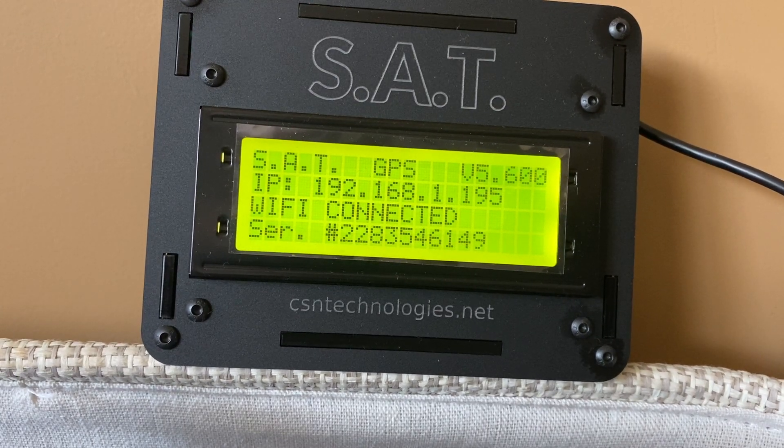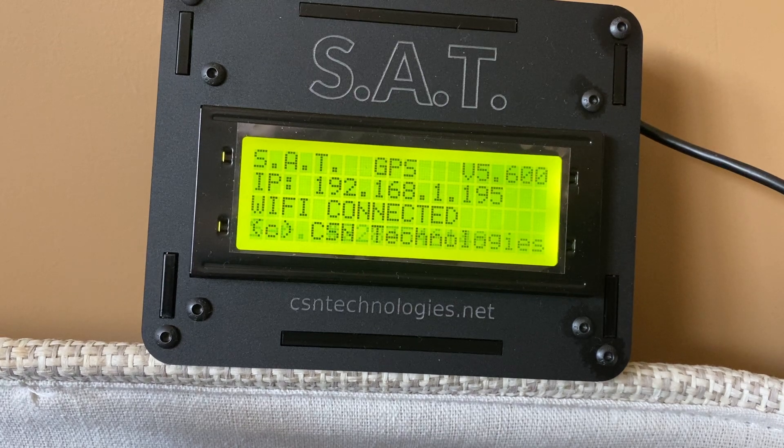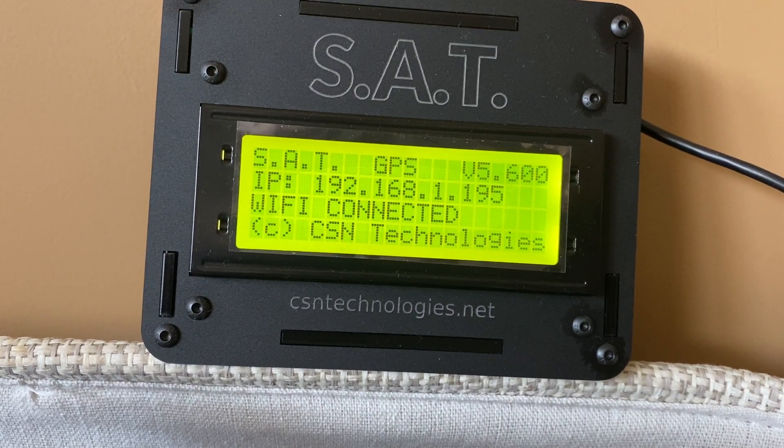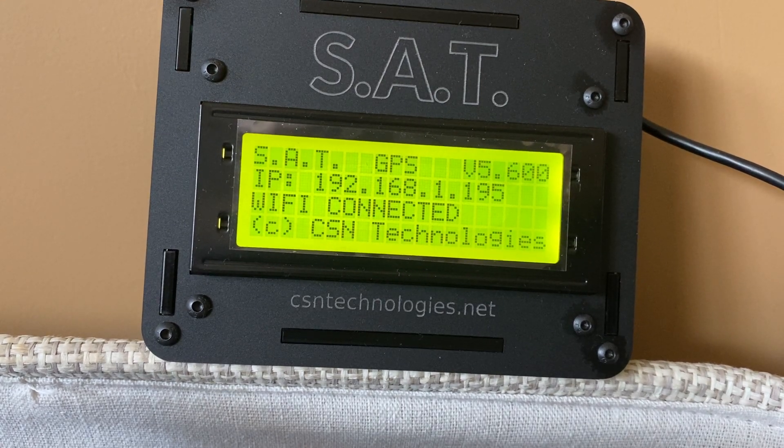If your antenna and rotator is installed correctly, the setup is very simple. Just hit the auto-calibrate button and the SAT will do the rest.